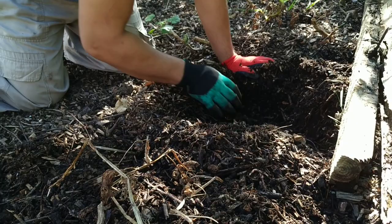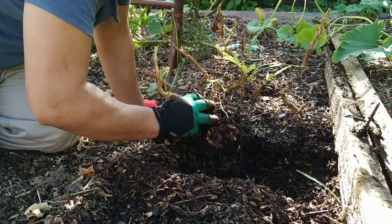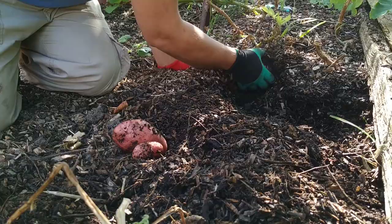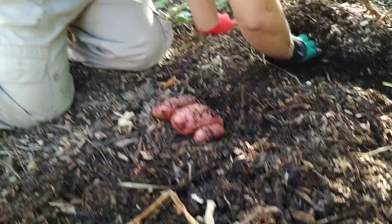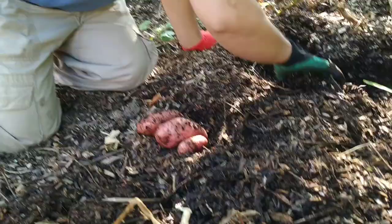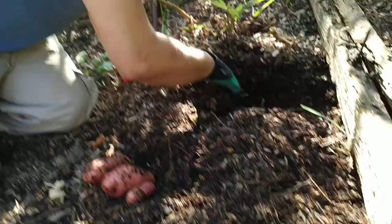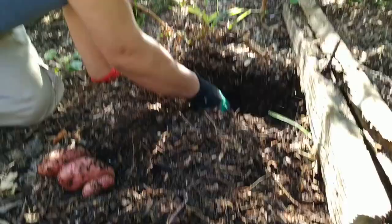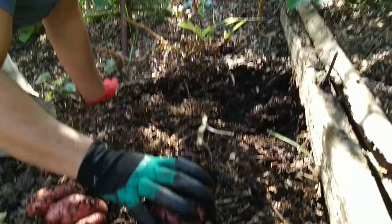We'll keep going and harvest this whole bed. Here's another one — give this a little tug. Oh, that's a really nice one! Some big potatoes here, little diddy one, another good-sized one. It's just full of worms as well — loads of worms. Look at the size of that one — absolutely huge! Some more really nice big ones.